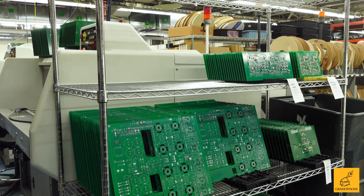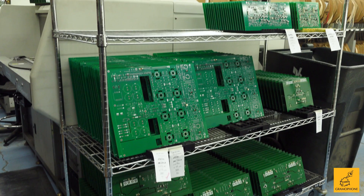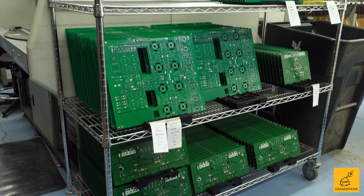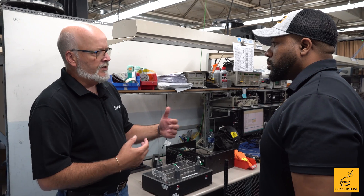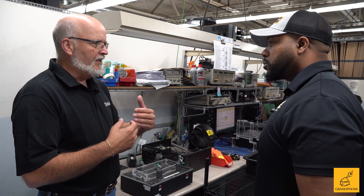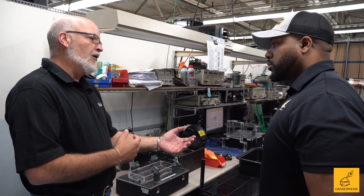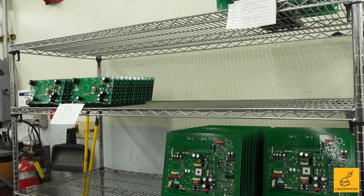If it's the bottom board that has an issue and it wasn't tested, you'd have to tear out four other boards, running the risk of damaging boards or scratching the chassis. Testing at this stage ensures quality — so when it gets to final test, if there is a problem, it eliminates the board because it's already been tested.